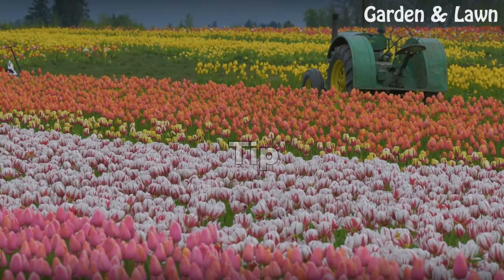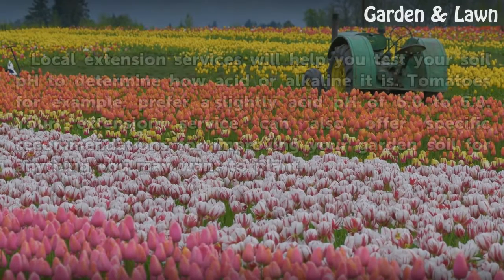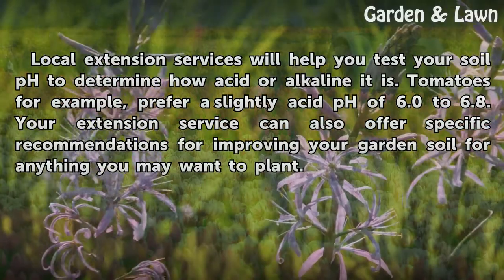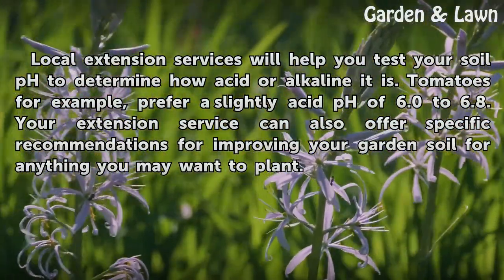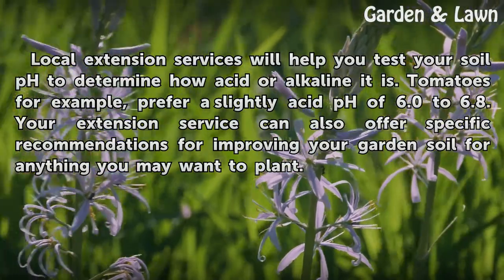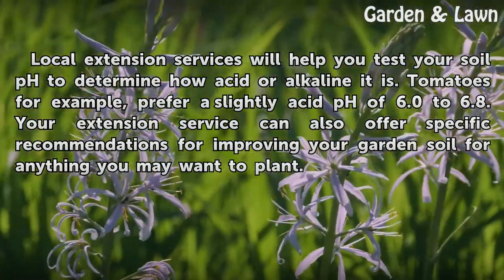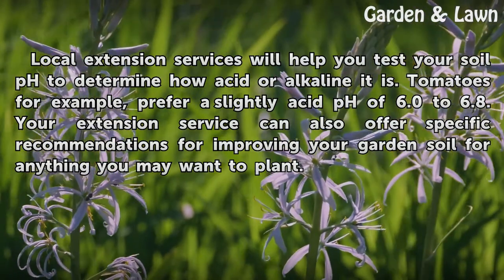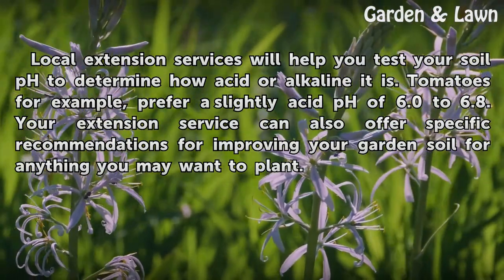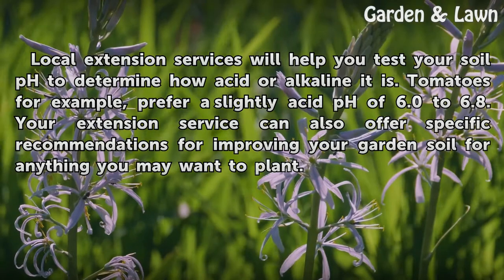Tip: Local extension services will help you test your soil pH to determine how acid or alkaline it is. Tomatoes, for example, prefer a slightly acid pH of 6.0 to 6.8. Your extension service can also offer specific recommendations for improving your garden soil for anything you may want to plant.